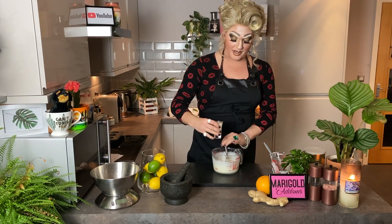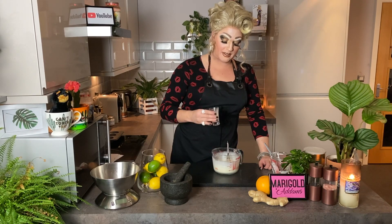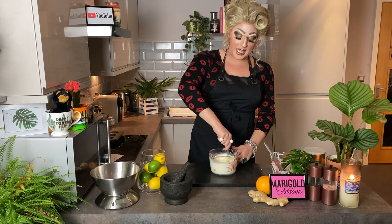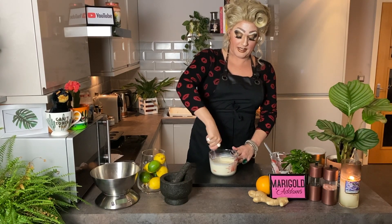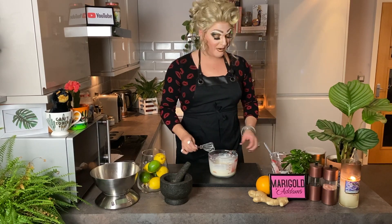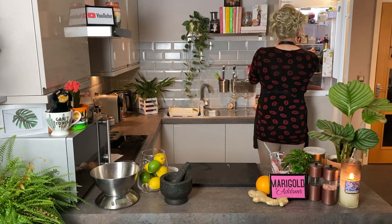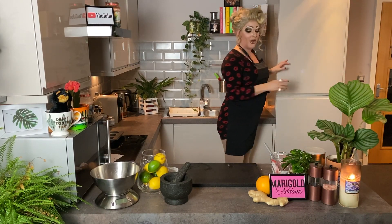Then add your splash of almond milk — this is probably about 50 mils and I'm just going to use half of that. It comes together and starts to look like Yorkshire pudding batter. Give that a really, really good whisk, then keep your whisk handy — you'll find out why later on. Pop your mix in the fridge because your mix needs to chill for about half an hour.